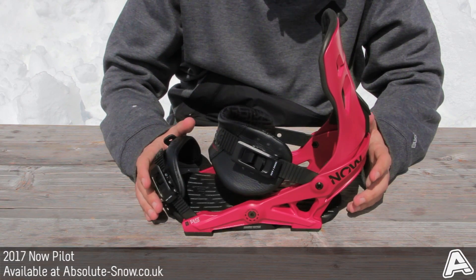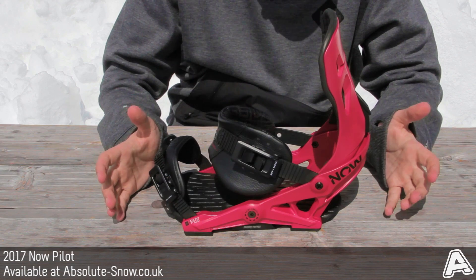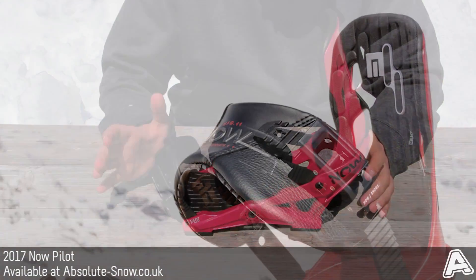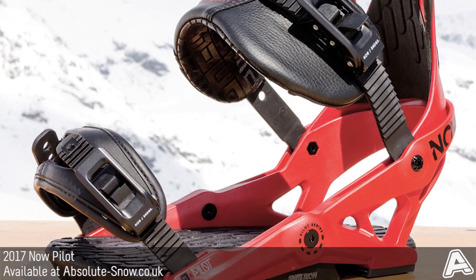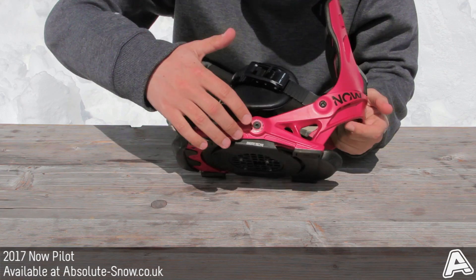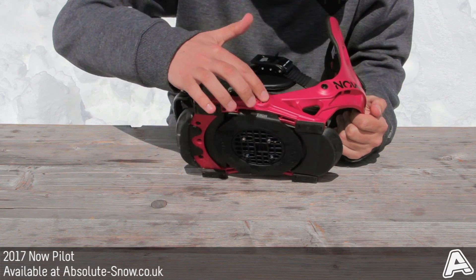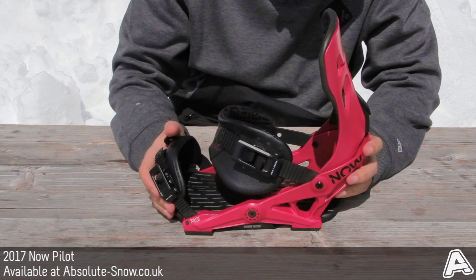Here we have the 2017 Now Pilot — an all-mountain freestyle binding great for pretty much anyone who just wants to jump in and cruise everything the mountain has to offer. It's constructed from an aluminium and nylon hybrid chassis: predominantly nylon, with an aluminium piece at the base where the fulcrum is located, making the binding pretty tough and able to take a heavy beating on the mountain.